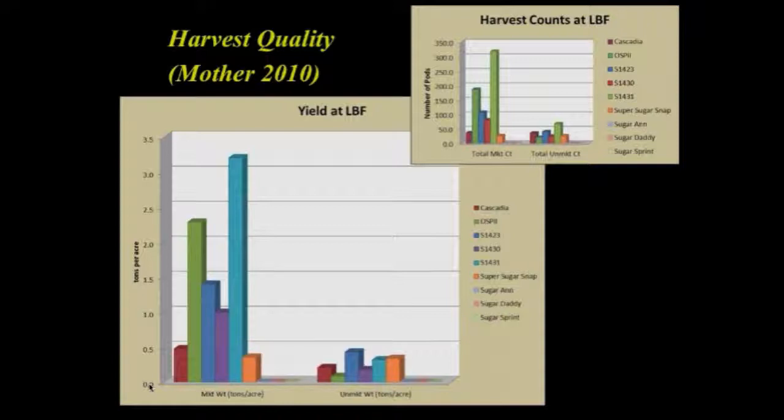The yield on these experimental lines has been particularly excellent. Cascadia is a stringy snap pea check, and Oregon Sugar Pod 2 is the snow pea check. The experimental snow pea line S1431, despite having about a third of the germination, still shows a yield advantage over Oregon Sugar Pod 2. The two snap pea lines are lower yielding but still almost double Cascadia's yield in this particular trial. The stringless snap peas are variable. The bars represent marketable versus unmarketable yield, and generally the unmarketable numbers are very small.